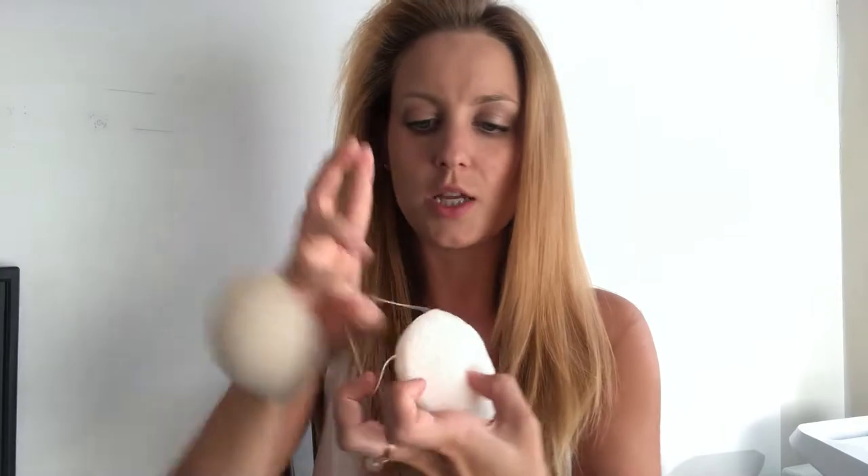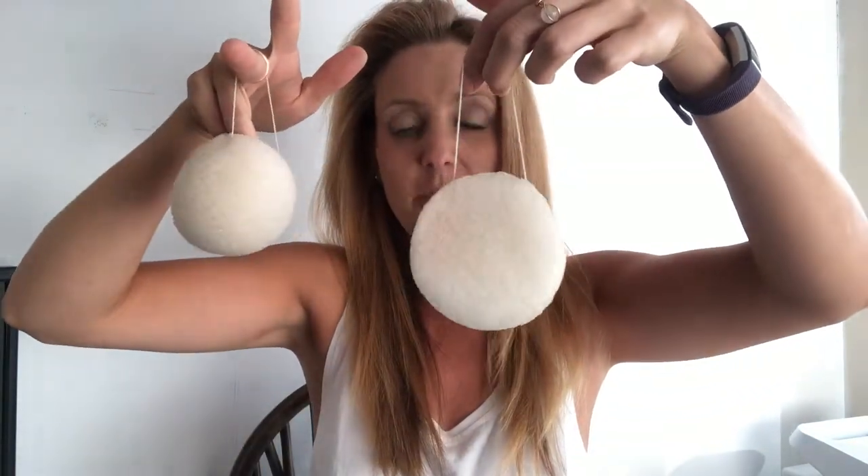Today we are looking at product number two: the Green Frog facial konjac sponge. I've already reviewed a konjac sponge from Beauty Kitchen, so I'll show them side by side. It's hard to compare them because essentially they're both 100% konjac — a root from a porous plant from Asia. It's quite a rubbery plant, so it feels rubbery rather than spongy. The differences come down to things like string length: the Green Frog one is a little bit shorter than the Beauty Kitchen one, but not by much.